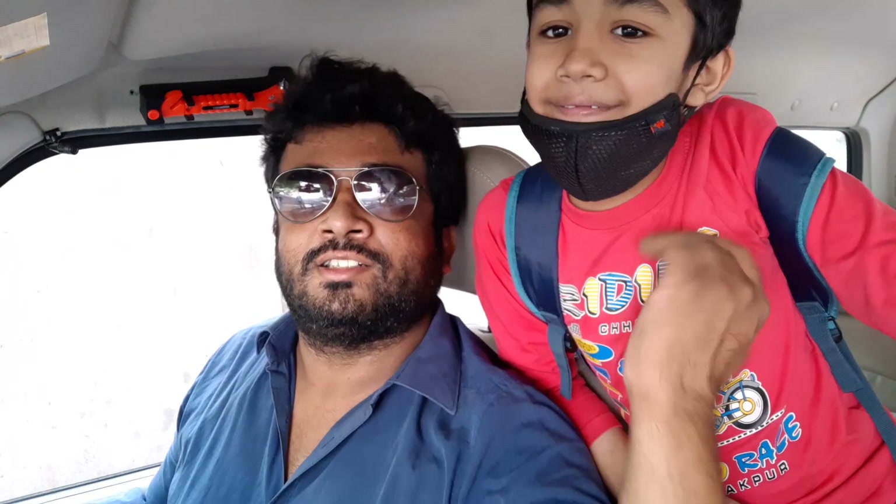Hey guys, this is Aadev and welcome to Abhi Ventures! We are going to Gadi Sanani's house! Hey guys, this is Ashish and welcome to Abhi Ventures!